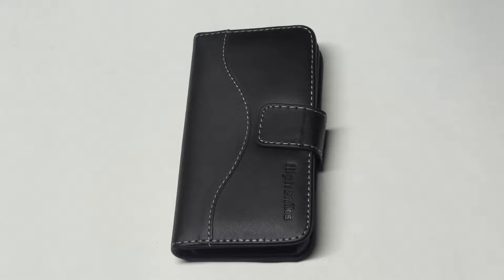What is up you guys at EA FlipTronics. Going to be showing you one of our iPhone 5C flip wallets. The one we're looking at is part of our Panther series and it's made with real leather.